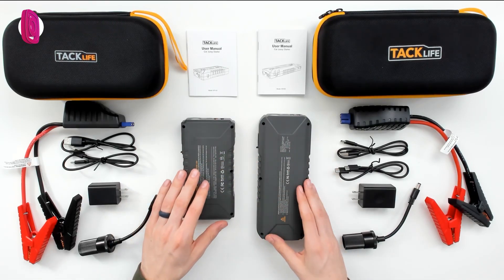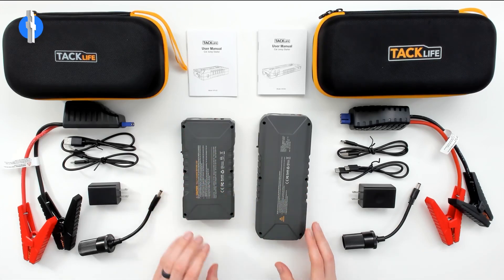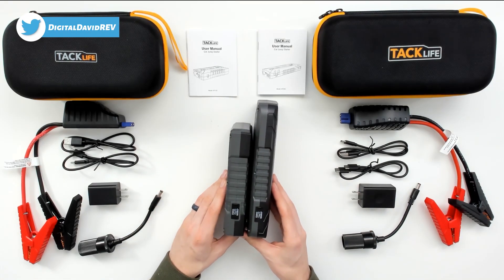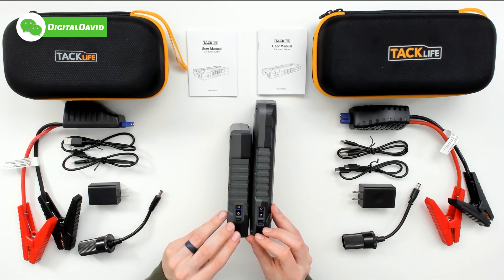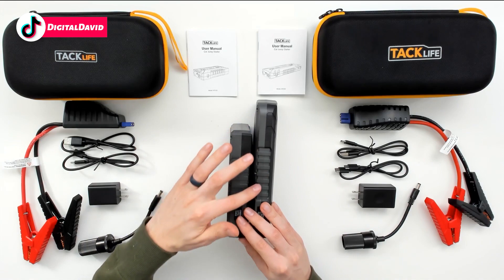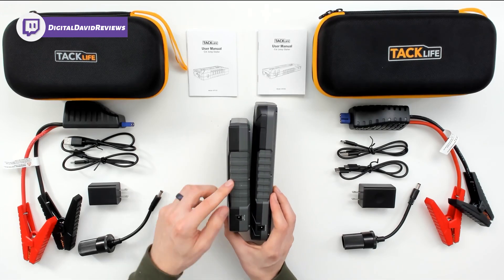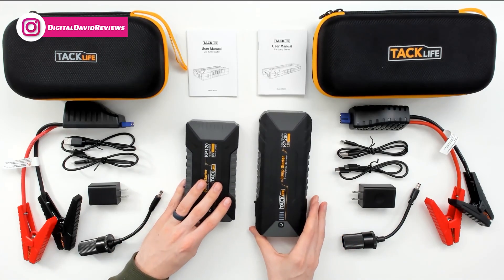Flipping them over, this side is very similar again but different — one is rounded and one is square and flat. On the side where you put the jumper cable, they have the same jumper cable ports, and the cables fit either one. The grips are just a little bit different depending on which device you get, and we also have the 15-volt port, slightly different in design but overall very similar.